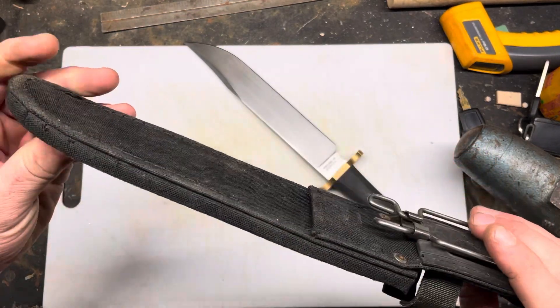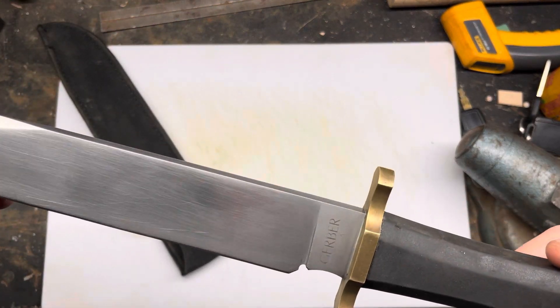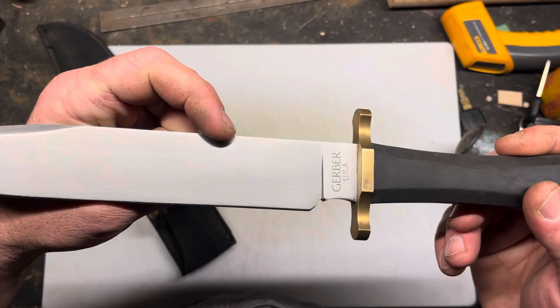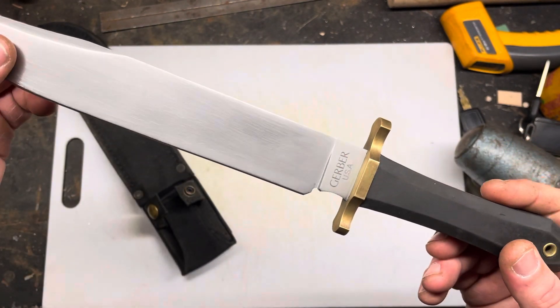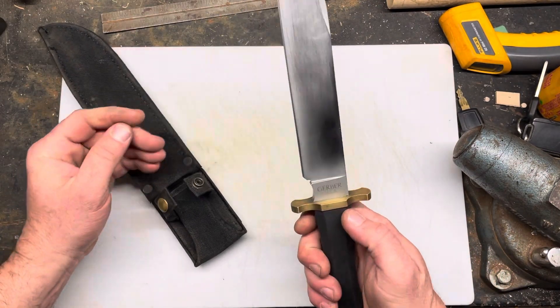This thing is used — it's been abused. This was actually a Mac tools model. I don't know if you can see it right there, you can almost see the Mac tools logo. I sanded it off because, you know, screw Mac tools. But yeah, I've always wanted one of these things and I finally got it.